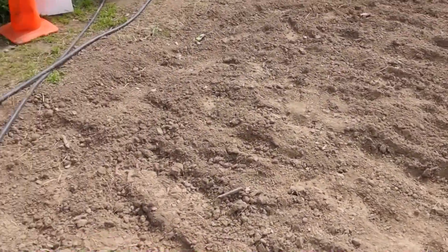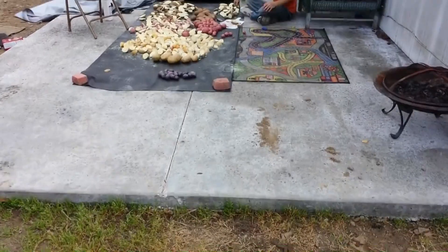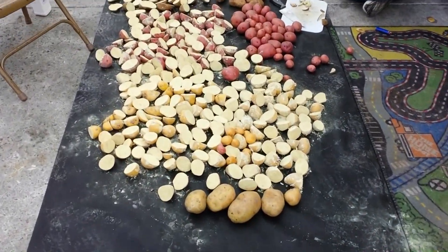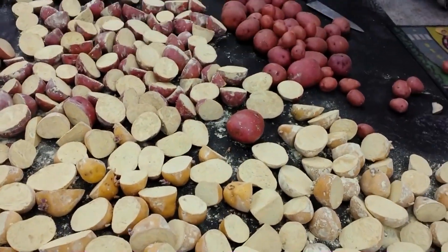When these all dry, hopefully by this afternoon we're gonna plant them - we're gonna row plant.